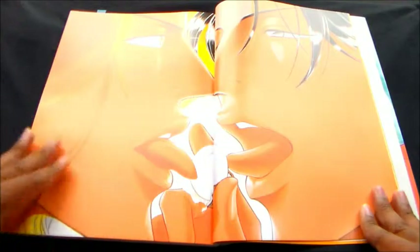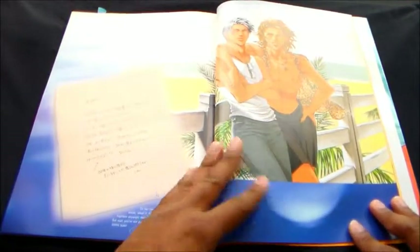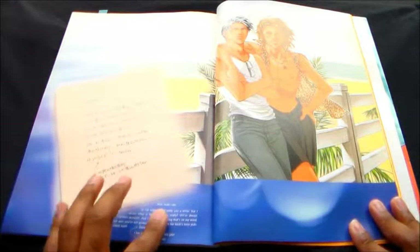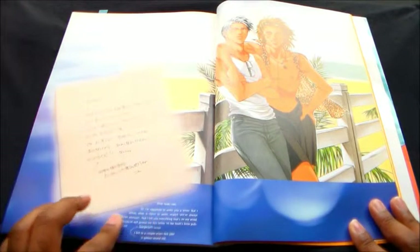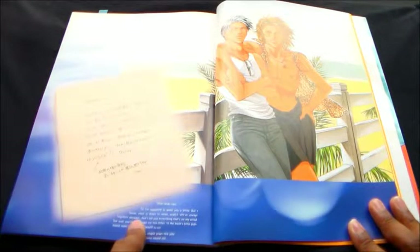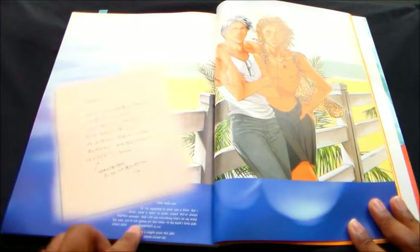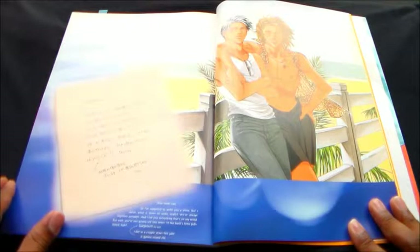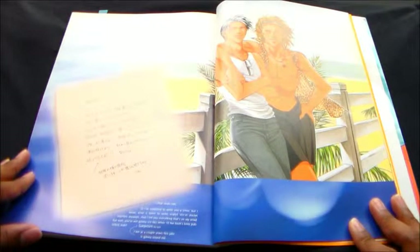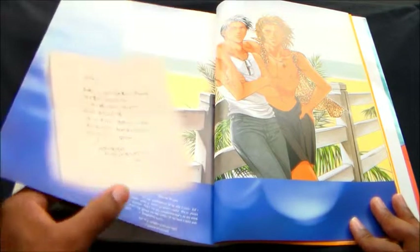What are they eating? A sweet bun — sharing a sweet bun. The lust between them cannot be beat. They need to start putting this in a spiral book or something, I hate this crease. Look at them on vacation. It says: 'Dear Iwaki-san, so I'm supposed to write you a letter, but I mean what is there to write really? We're always together anyway and I tell you everything that's on my mind. But wait — you're not gonna see this letter till the book's been published. Surprise! I bet in a couple years this joke is gonna sound old.'